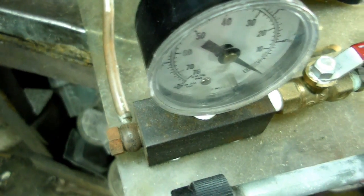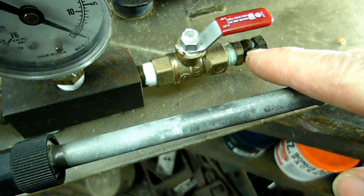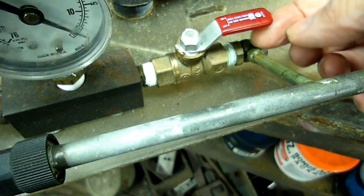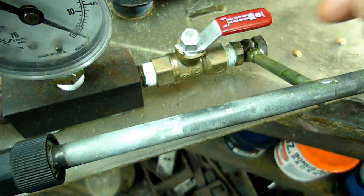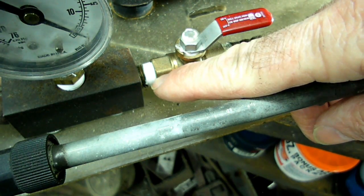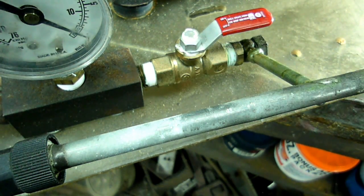On the other side of the gauge is this piece right here, which is a quarter-inch ball valve. I picked that up at Home Depot, pretty cheap. There's a fitting right here — I don't know the size of it — but there's another fitting that screws into the ball valve, and I believe there is a small nipple right here that I had to buy to adapt the ball valve to the air manifold.